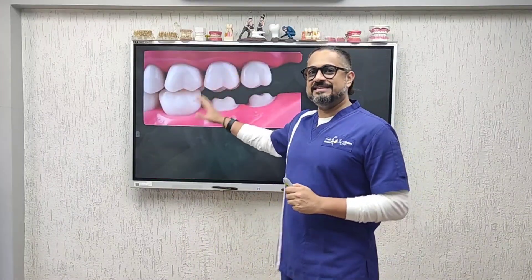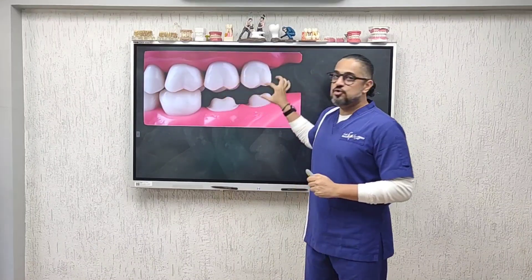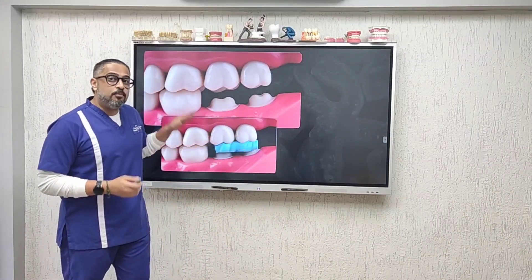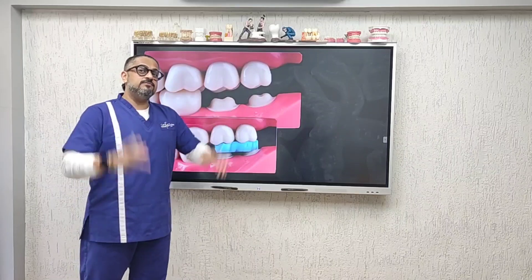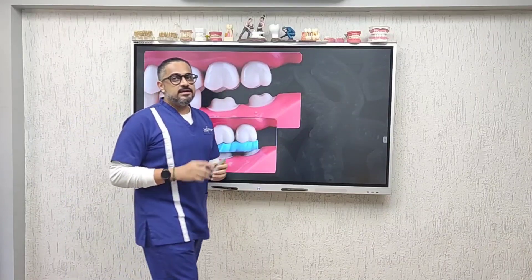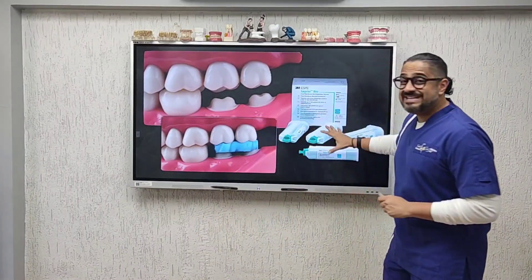Bite registration is typically indicated in scenarios like this, where a terminal molar has been prepared and the technician needs to know the amount of clearance provided. An ideal bite is only a segmental bite — one that extends over the portion of the area that has been worked upon. It should cover only the occlusal surface of the prepared terminal teeth, not the entire arch.